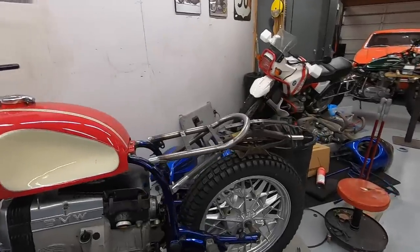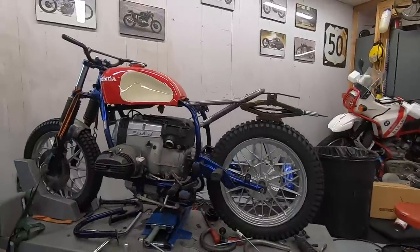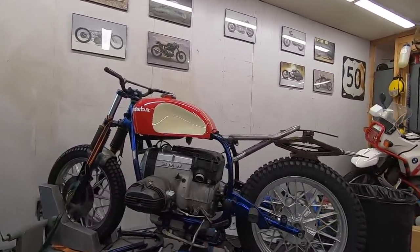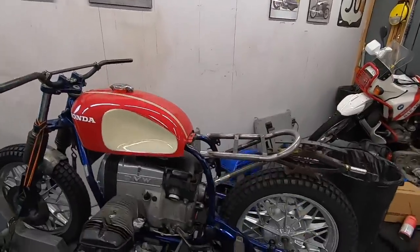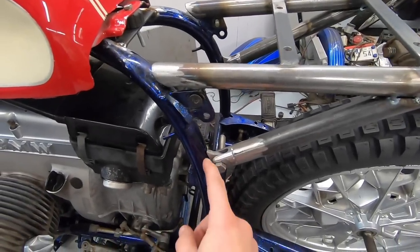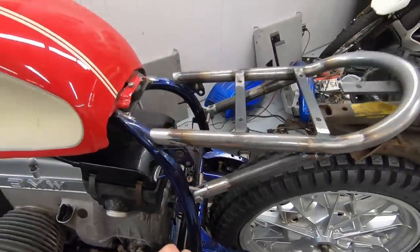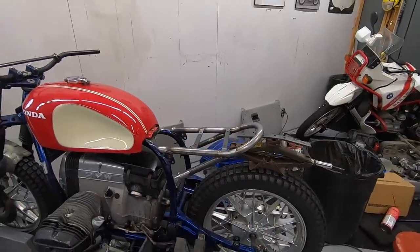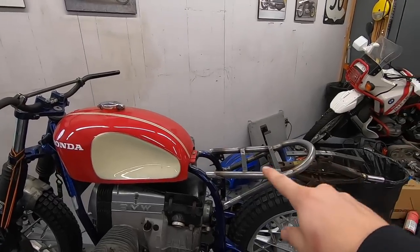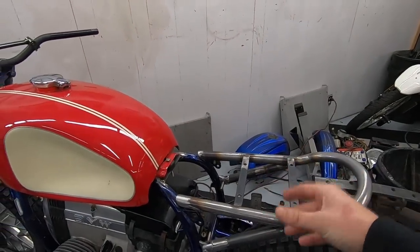Got the tabs made up and also went ahead and tacked the support bars in place so I could take a step back, make sure everything looks nice and square and even, the angles match, and the overall design is the way we want it. I'm happy with it so far. What I need to do now is grind the paint off the back of the frame rail so I can throw a nice big tack on the top and bottom of this tab. Then I'd like to pull the rear subframe off and finish-weld these two portions to make sure those bars don't move at all.